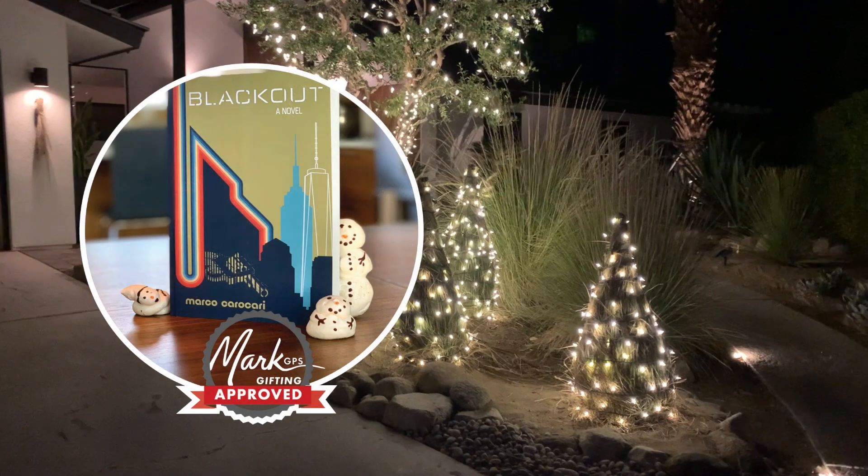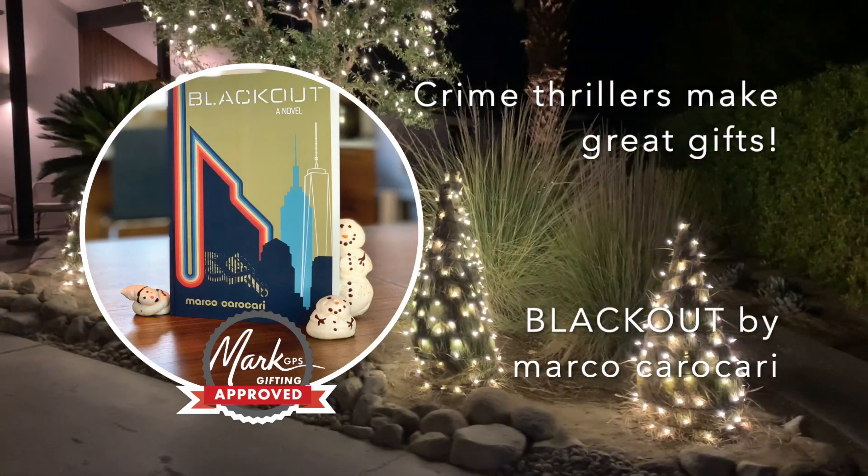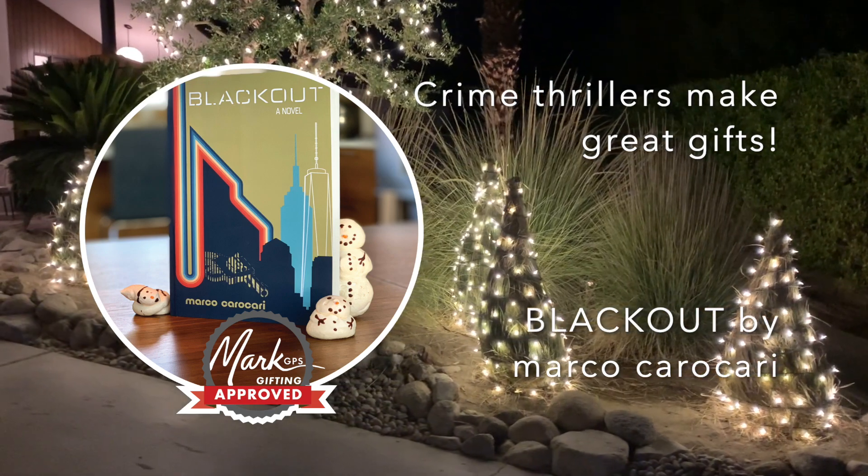Alright, Mark Kipkowski, markgps.com — if you've got questions about greater Palm Springs real estate in the desert, I'm your guy. Have a happy holidays, and I'll talk with you soon.